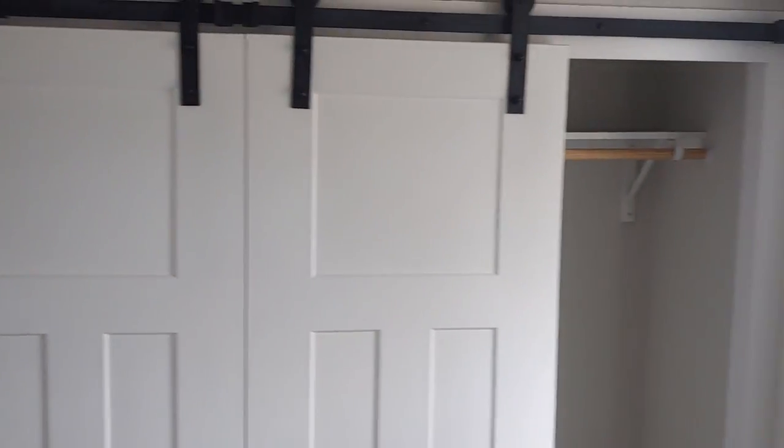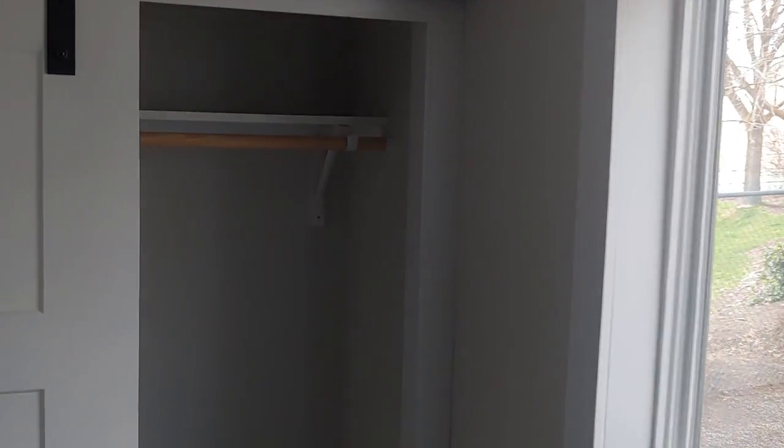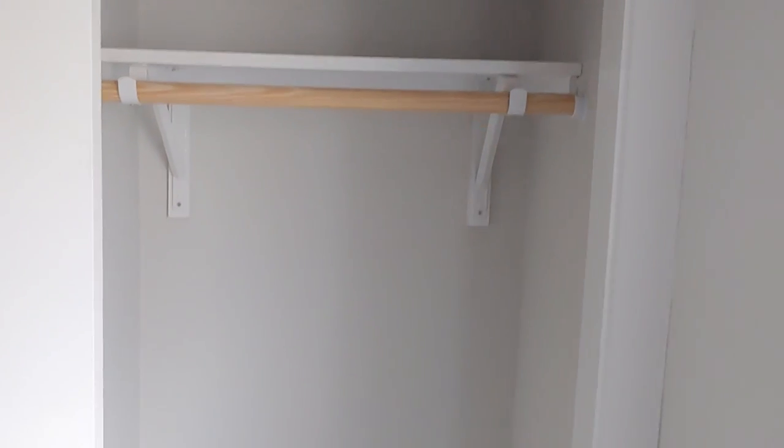Let me turn around and show you the closet — we did the barn doors. You have hanging space on each side and this whole cabinet here, and then you've got a bank of drawers in the center with the TV location.